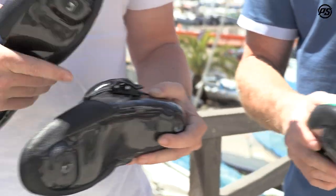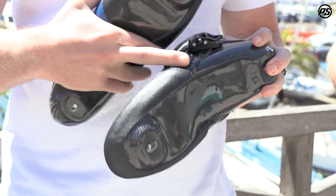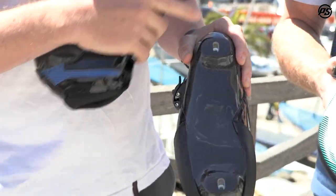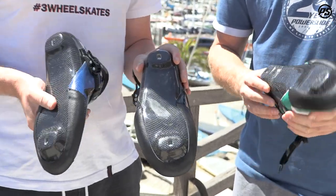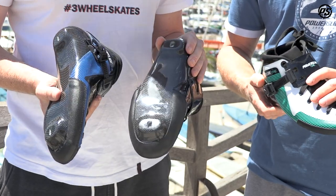On the side we have a side protector, because crashes are inevitable — every speed skater has a crash at some point — so it offers that little bit of extra protection. Regarding the mounting, it's either a 165 or 195, and it features long slots in the boot. All Power Slide frames feature cross slots, enabling our customizable X-Lock mounting system.